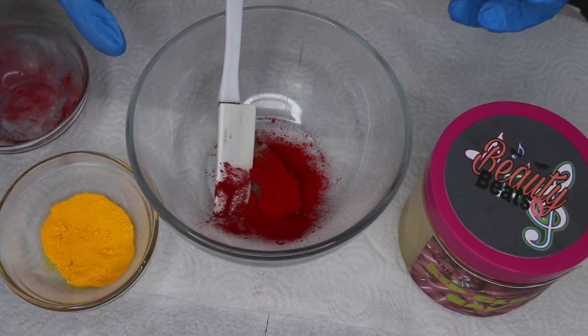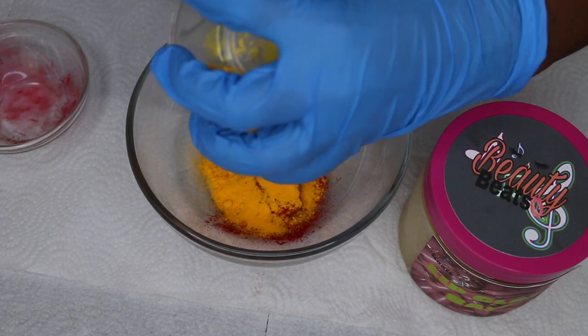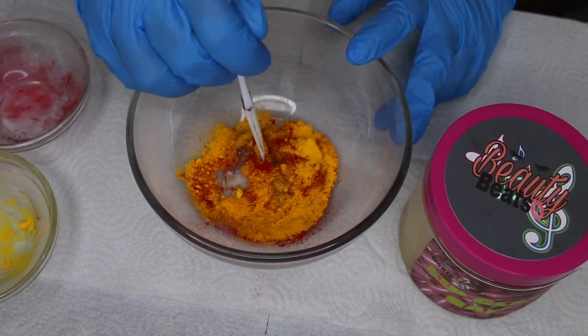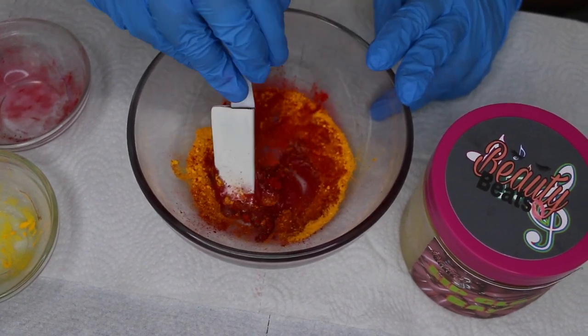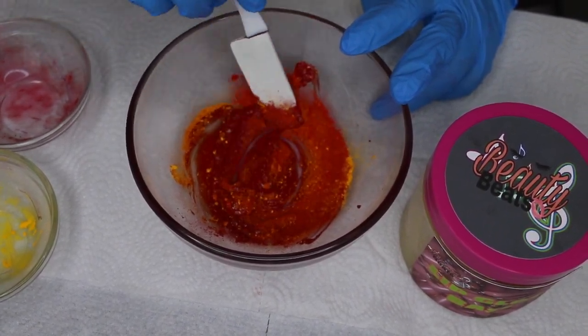Now I take another one tablespoon of pigment — this is the shade Sunlight, which is also on my website. This is basically the recipe to make my bestseller super popping lip gloss, Showstopper Red. And I'm just going to mix everything together with this spatula.